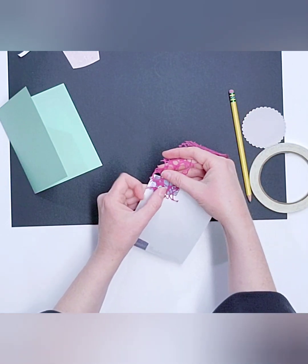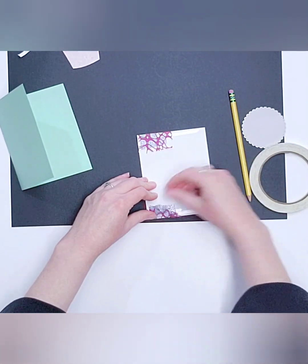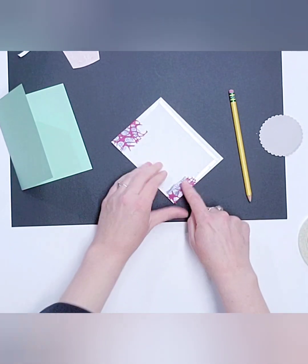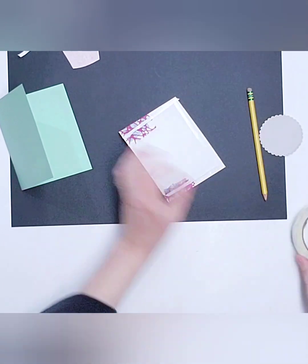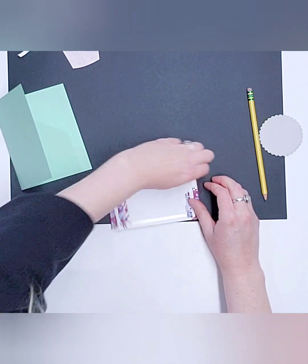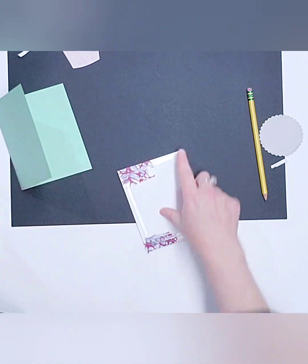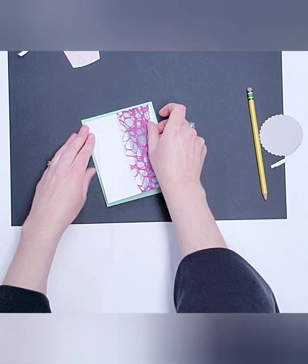I'm going to lay the mesh ribbon right on top of the other one so it lands in the middle — that way you get the fun meshy look but the iridescent pop behind it. Stick that to the back side. I'll add double-sided tape on the back on all four sides including over the ribbon. I peel from the middle sometimes because peeling from the end can pull up the entire piece of tape.